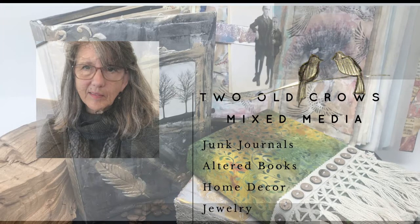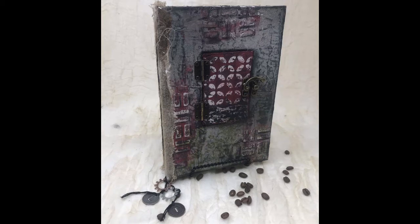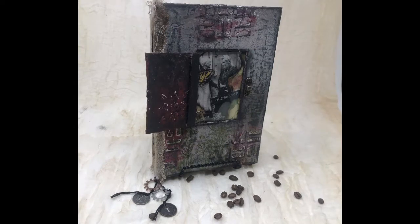This is Peg from Two Old Crows Mixed Media. I am a metalsmith or jewelry fabricator turned into a junk journal junkie. I also alter books and utilize mixed media to do some DIY home decor. In this video series I would like to take you through the start to finish project of creating this book with the hidden door or the door latch on the front of the book cover that opens up to display a photo underneath a clear acetate window.